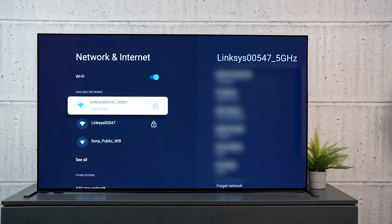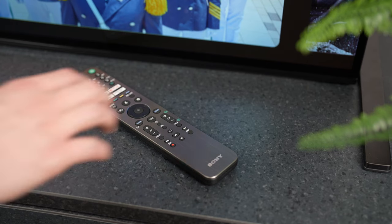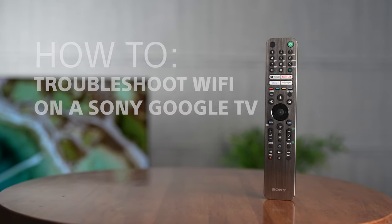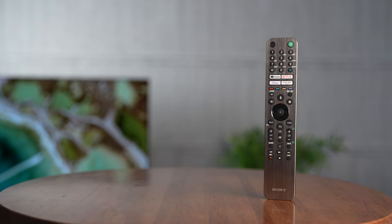If the Wi-Fi signal is dropping or struggling to connect to your Sony TV, this video will show you the most effective ways to troubleshoot your connection — how to troubleshoot Wi-Fi on your Sony Google TV.